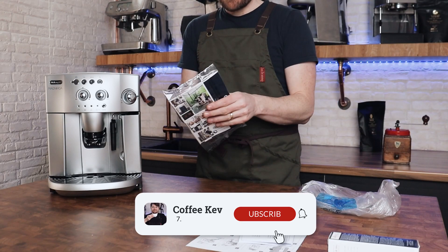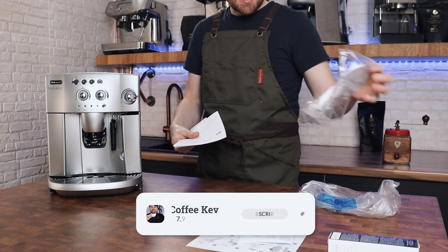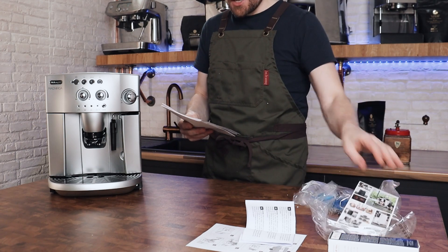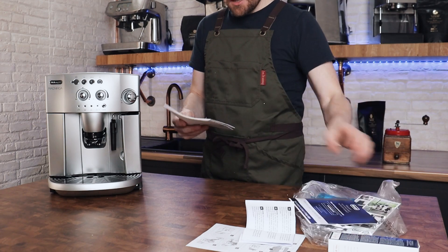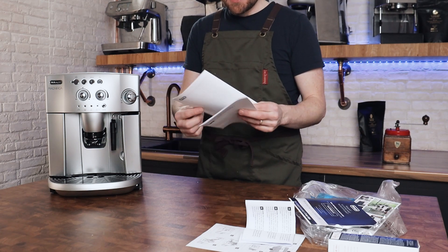I'm going to read the manual now as if I am a person using this for the very first time, to tell you what to expect. I have used this before, but it was ages ago, to be fair. They're all fairly similar when it comes to the setup.